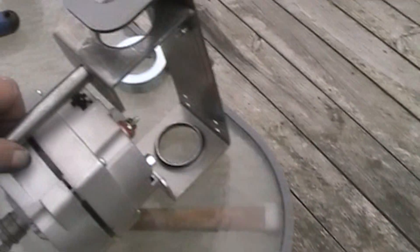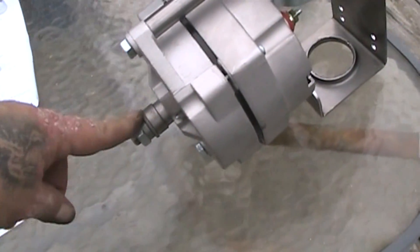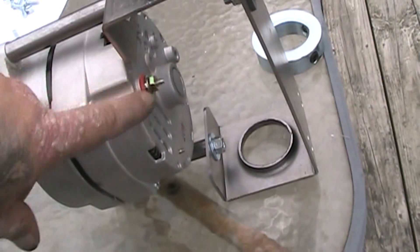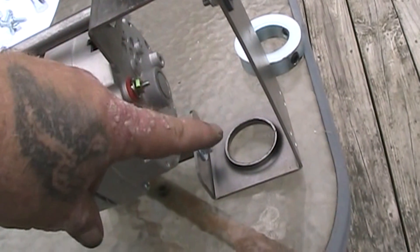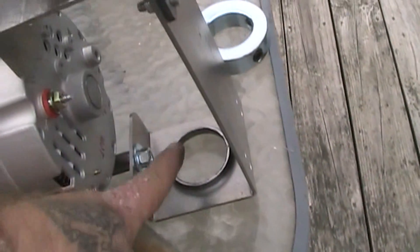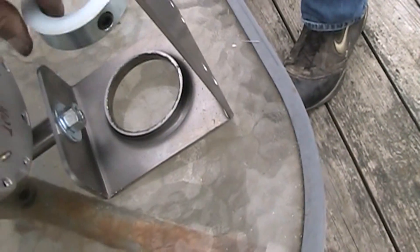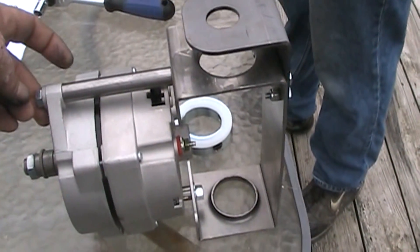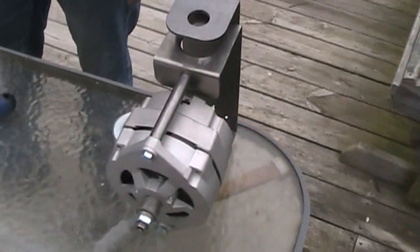This is the actual generator now that we've put together. The fan blades go out here on the front. You've got your positive connection and you just use your regular ground — you can ground it to this and ground it to the pole for your negative connection. And this is where your pole goes up through, and your locking ring here goes on your pole. We're going to put it on a pole here directly. I just wanted to show you that the generator part was done.